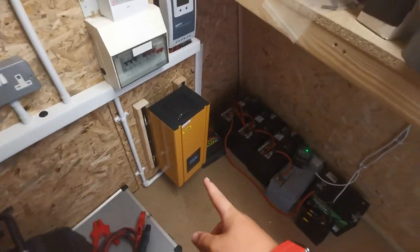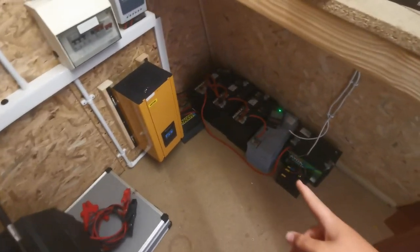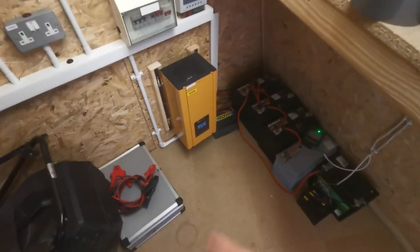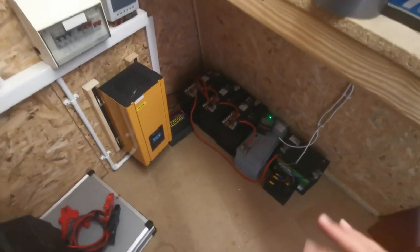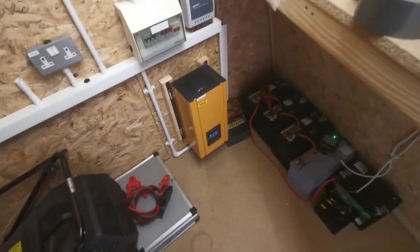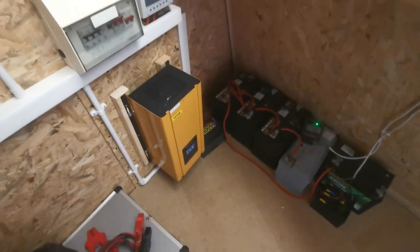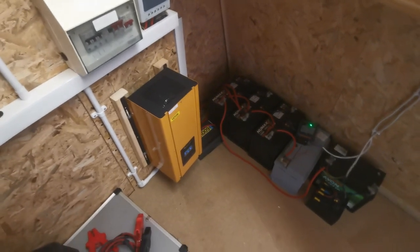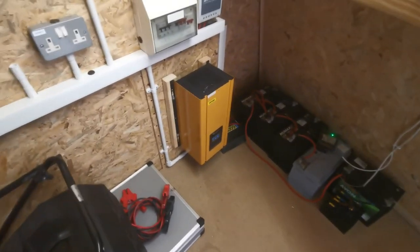This inverter — the way this is set up to work at the moment — is when the batteries are full, the inverter kicks on and supplies the load to the house. When they get low, it stops and flicks you back over to grid, kind of like a UPS. It's done silently in the background. Then as soon as the batteries get charged back up to full, it'll click back on and we'll be using the power.